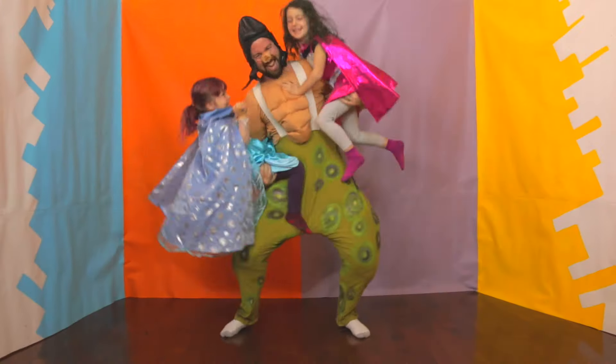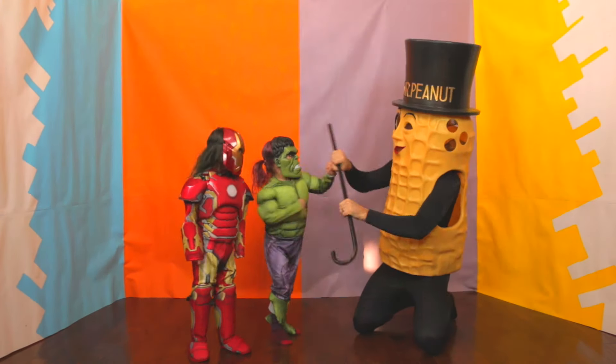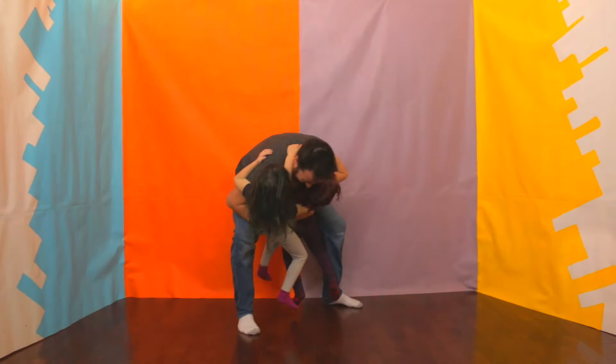Yeah! It's Daddy-Daughter Day! It's Daddy-Daughter Day! Everyone say hooray for Daddy-Daughter Day!